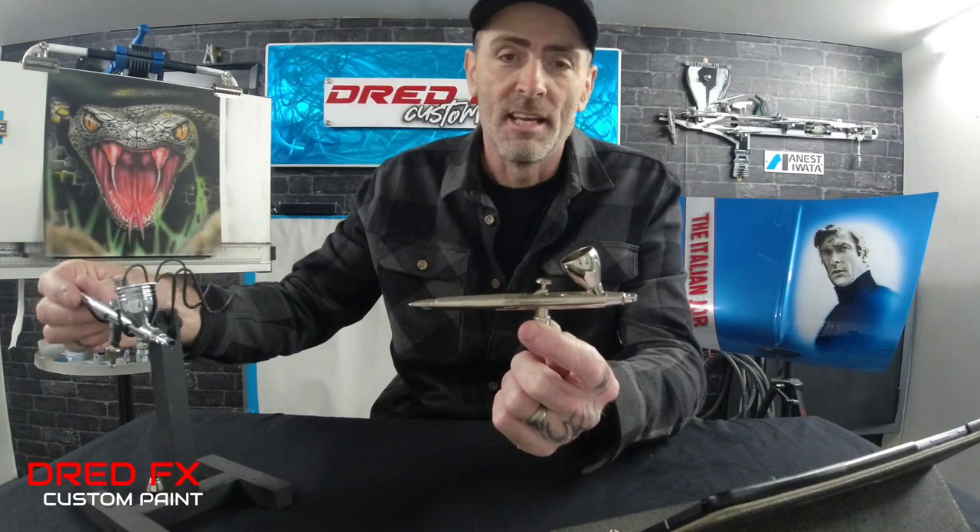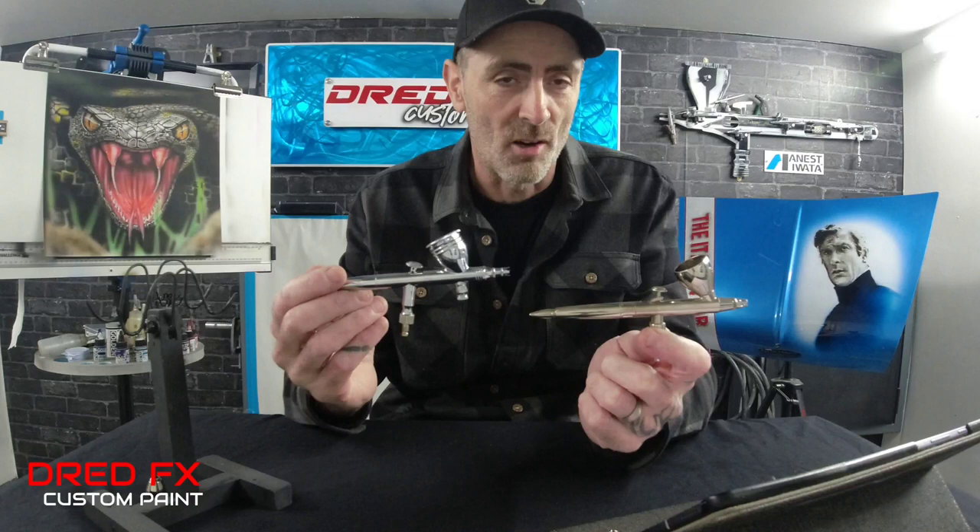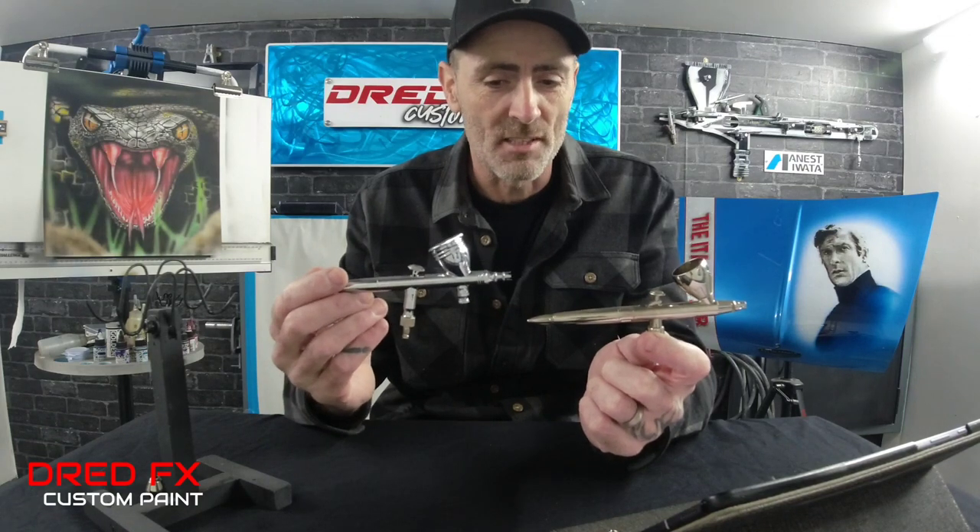The other brush we're looking at is the Creos PS270. This one is coming up two and a half years old now.